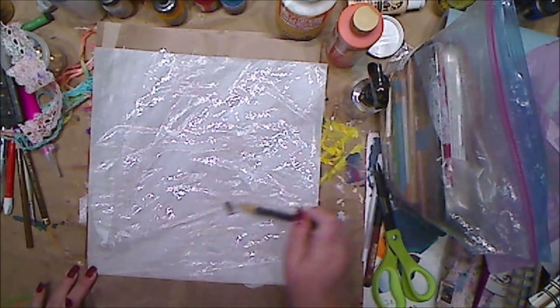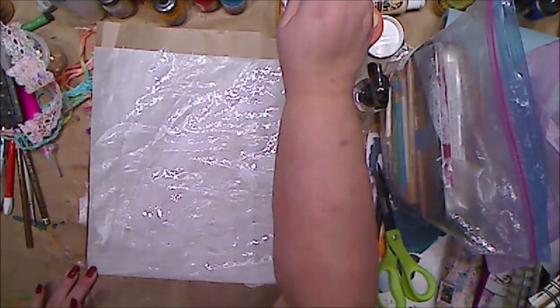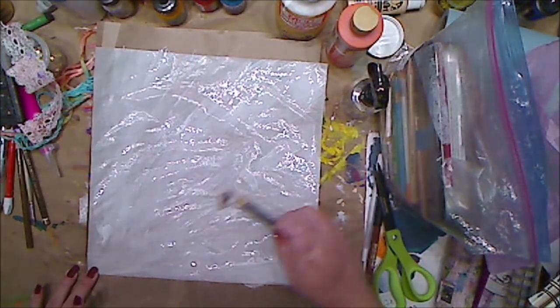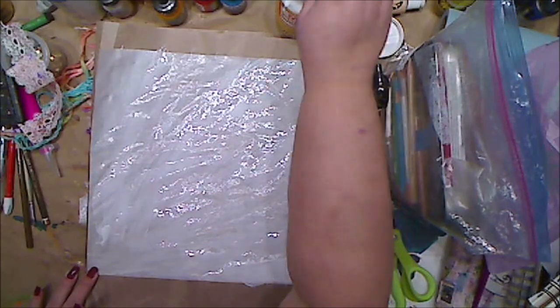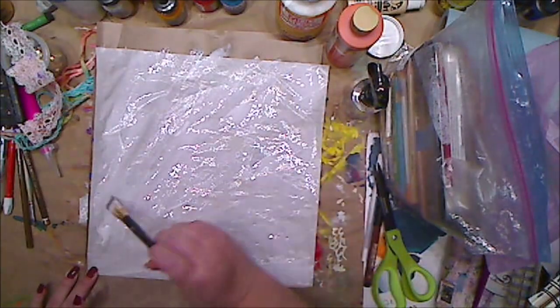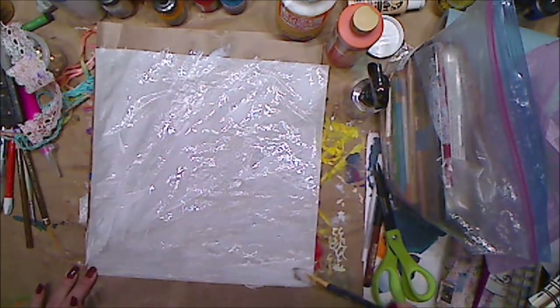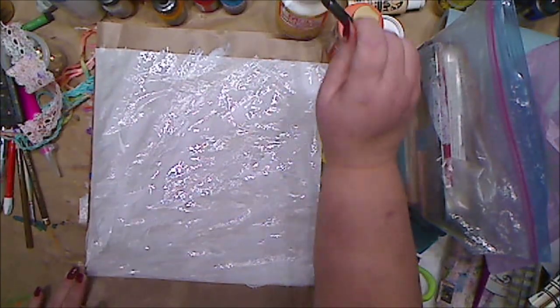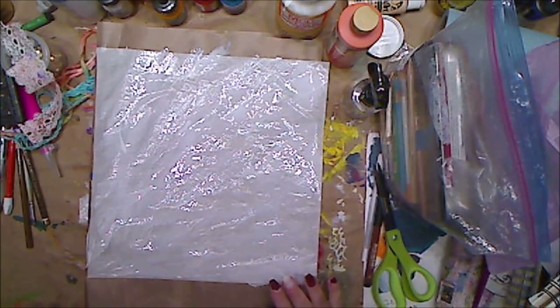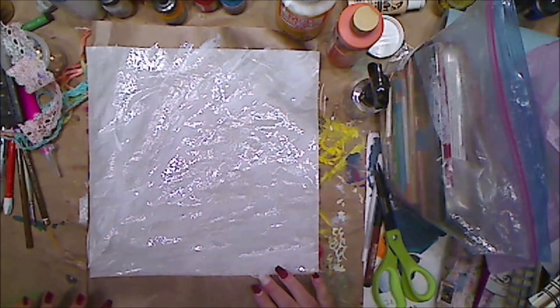So I have a piece of deli paper on my nonstick mat, because I tried this prior and it stuck to my desk — hello, of course it would, I'm just gluing, right? I just have some Mod Podge on here. I should have used the Mod Podge Ultra so I could have sprayed it, but we're going in. It's a little shiny.